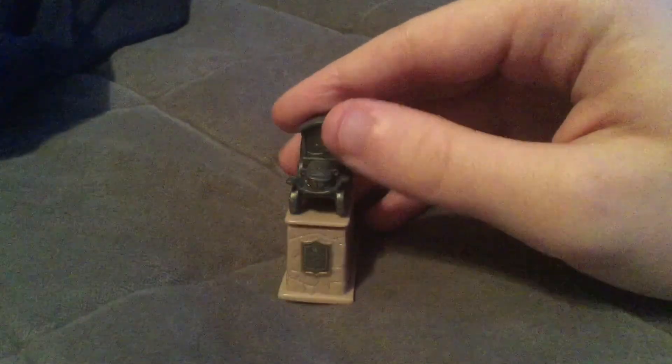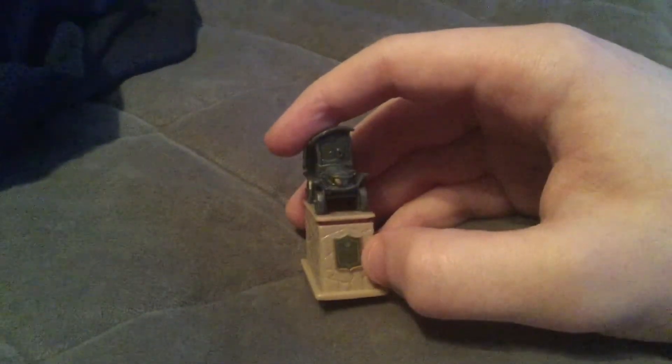And finally here we have the Stanley statue from the first movie. Stanley the statue is all made of plastic, but the logo here is just a paper sticker.